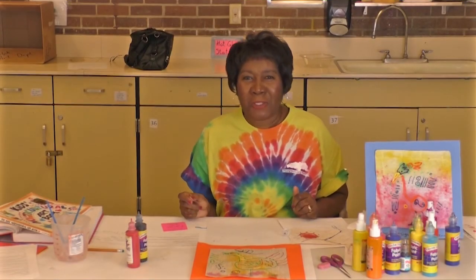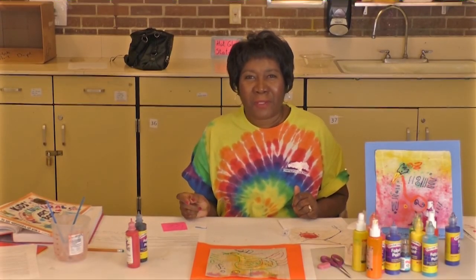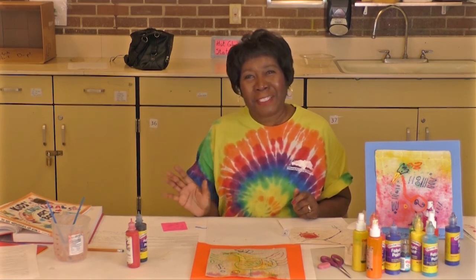We look forward to seeing you at Tucson City Parks and Recreation. These are your classes. Bye for today.